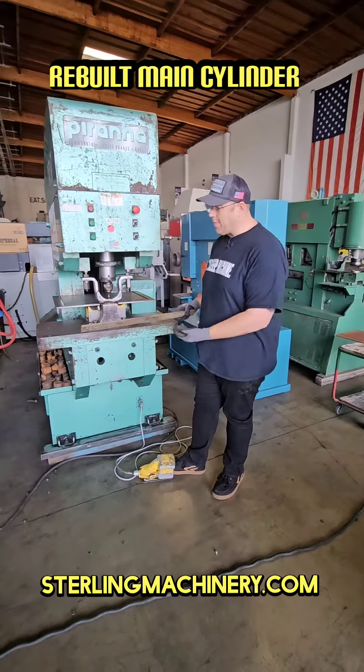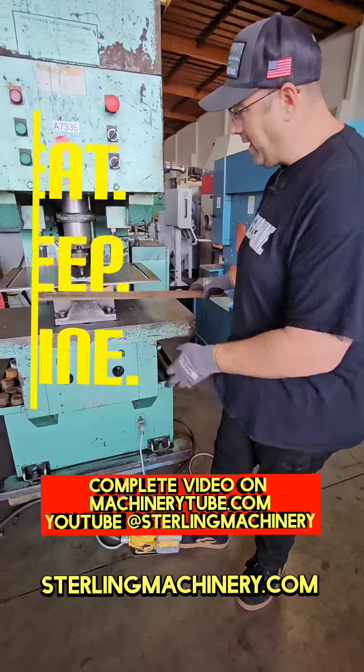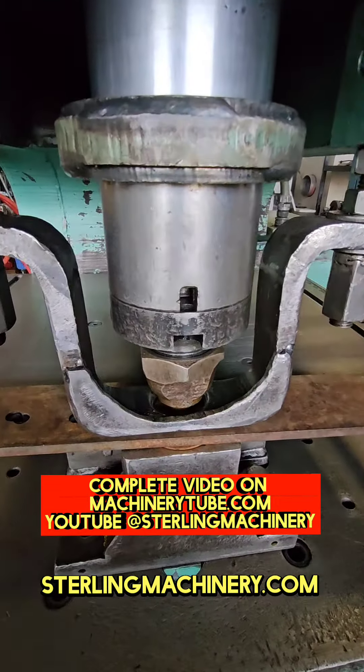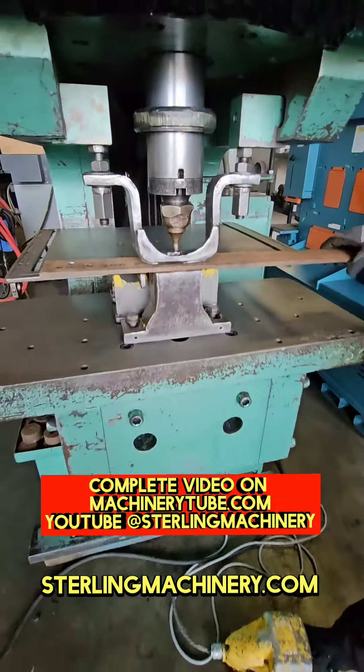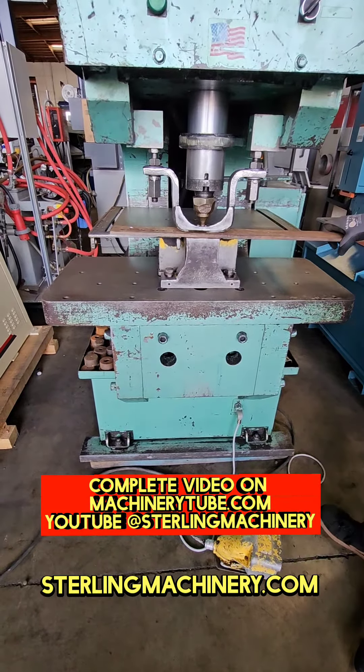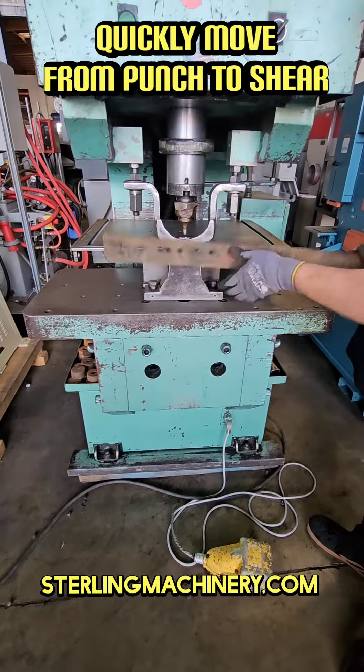Now you have foot pedal operation. You can see we're using some pretty hefty stuff right here. Got a simple little hole we're gonna punch out like butter — no problem at all. You can punch these all day. Really, really big capacities. Check out the website and you'll see exactly what I'm talking about.